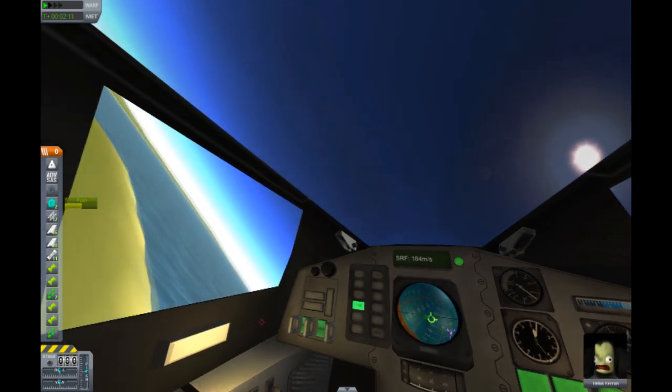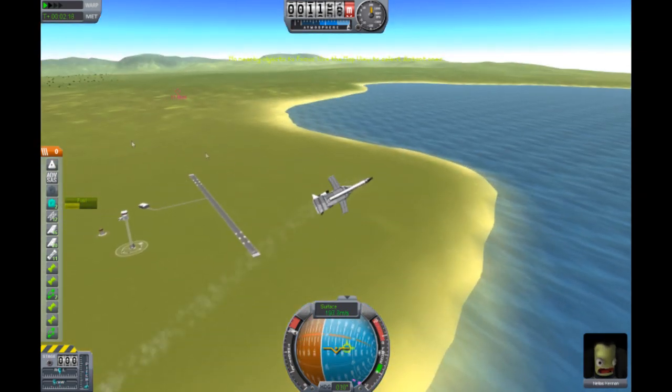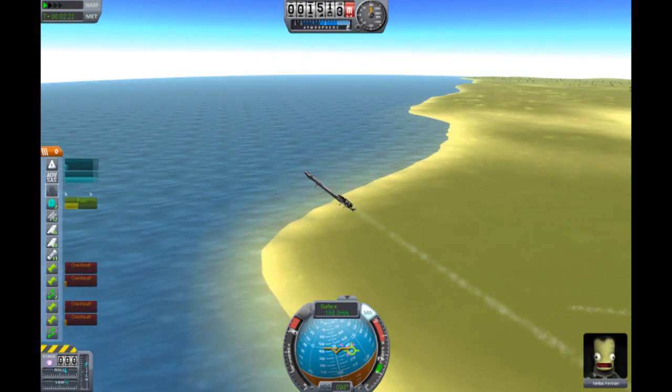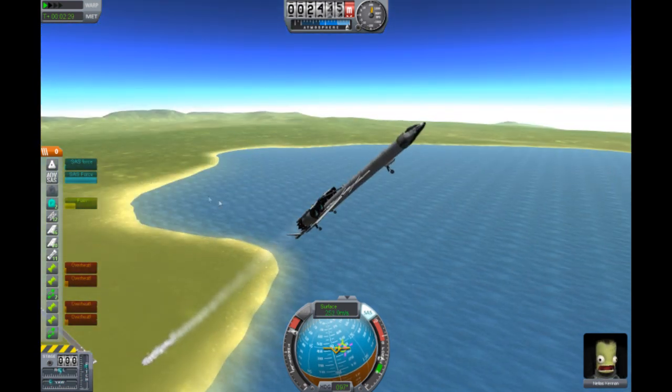Yeah, am I on the ground? I don't know what's going on. I'm just going to... yeah, that's it. Turn. And we see this is going really, really well. Someone like, make this. This is a very good aircraft. Very good aircraft.